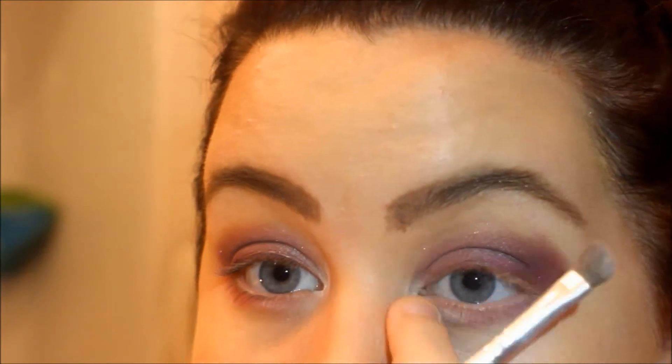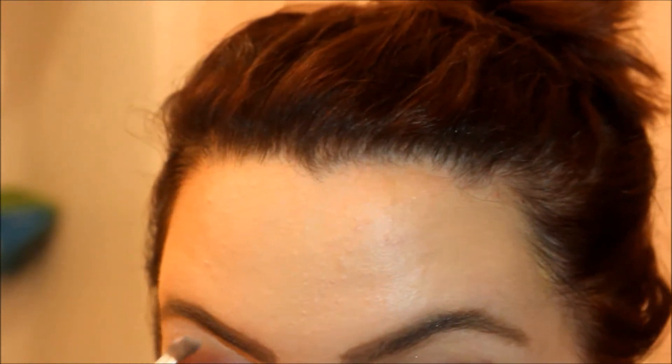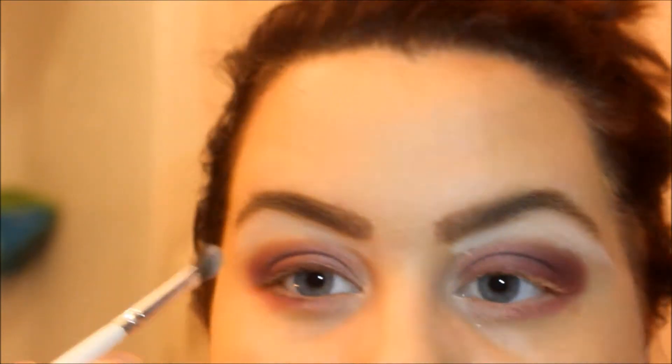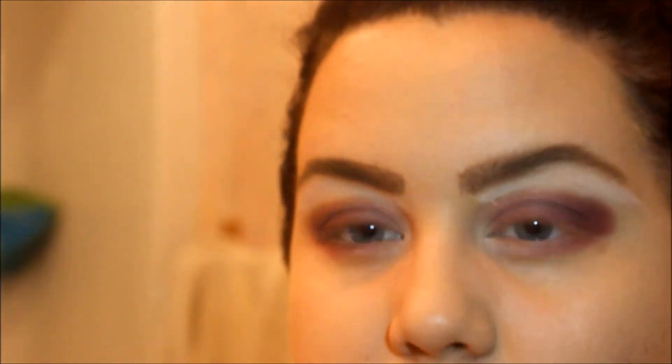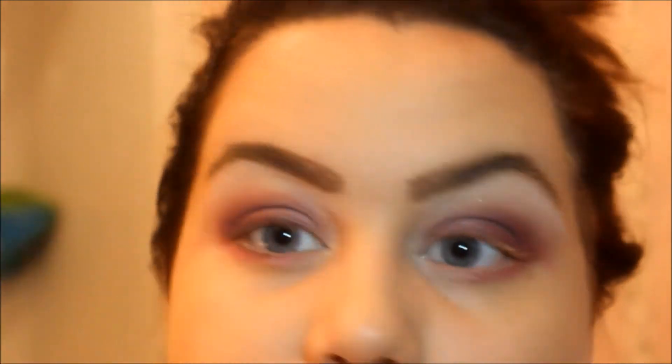I then blended the white into the inner part of the eye and took it up into the brow bone, then obviously blended that in very well. Because the more light you see, you can see that it looks kind of funky when it's not blended in. Make sure you blend that in — I like to use a bigger fluffy brush instead of a blending crease brush, I just feel like it grabs more.